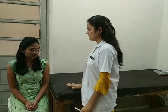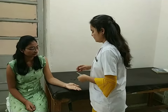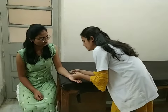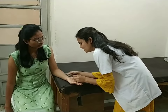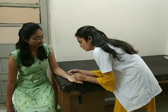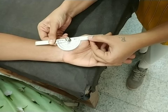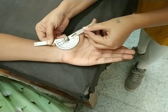For carpometacarpal joint extension, position of the patient sitting on a chair with forearm and palm fully resting in full supination. Fulcrum over the palmar aspect of the first carpometacarpal joint. Stable arm over the ventral aspect of the radius and moveable arm over the ventral aspect of the first metacarpal. Ask the patient to move your thumb away from your palm. Normal range of carpometacarpal extension is 0 to 15 degrees.